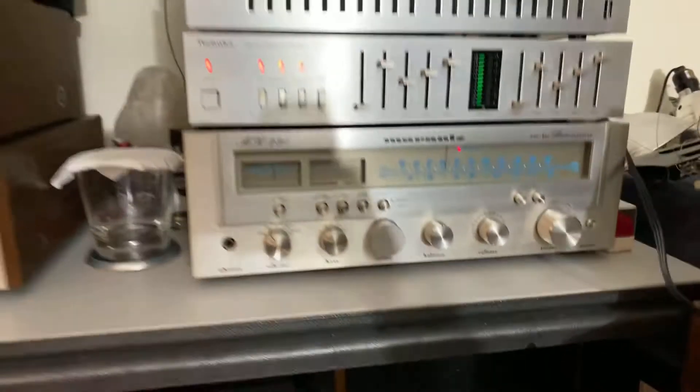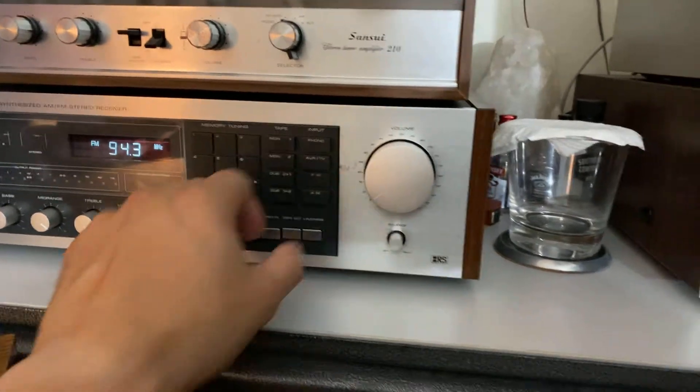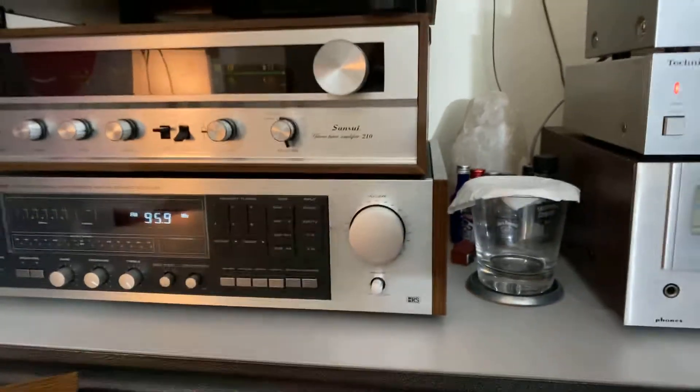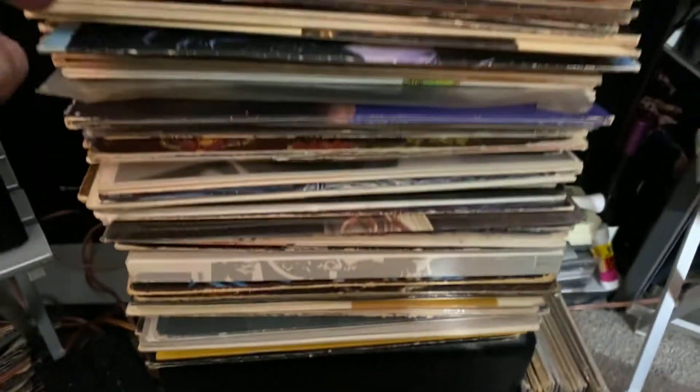The Marantz speaker is working very nice, very mint looking condition. Simple vintage Marantz speaker. Very nice sound guys, and I'm using my Polk subwoofer down below, and some of my vinyl records.